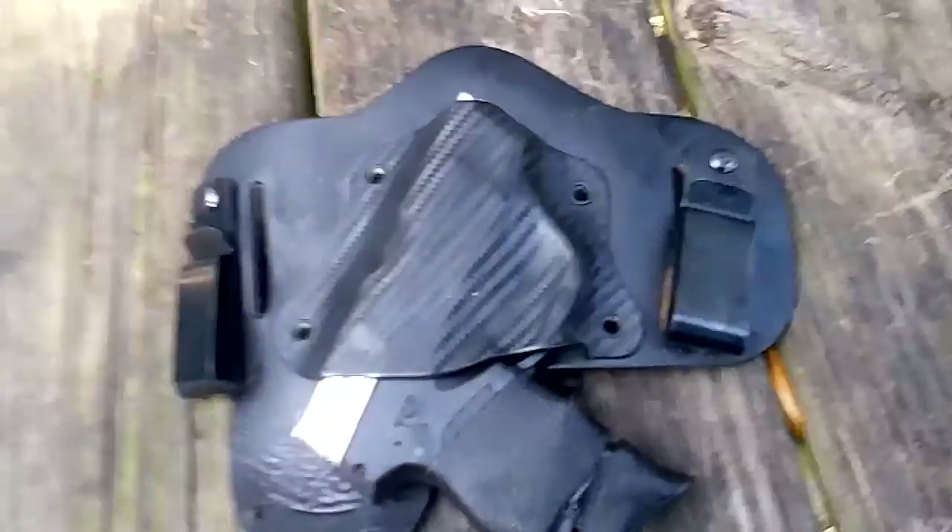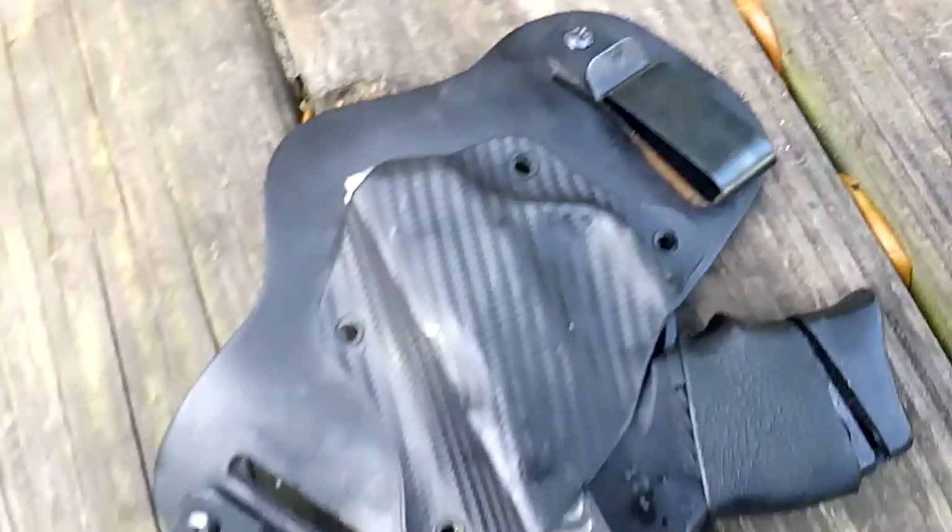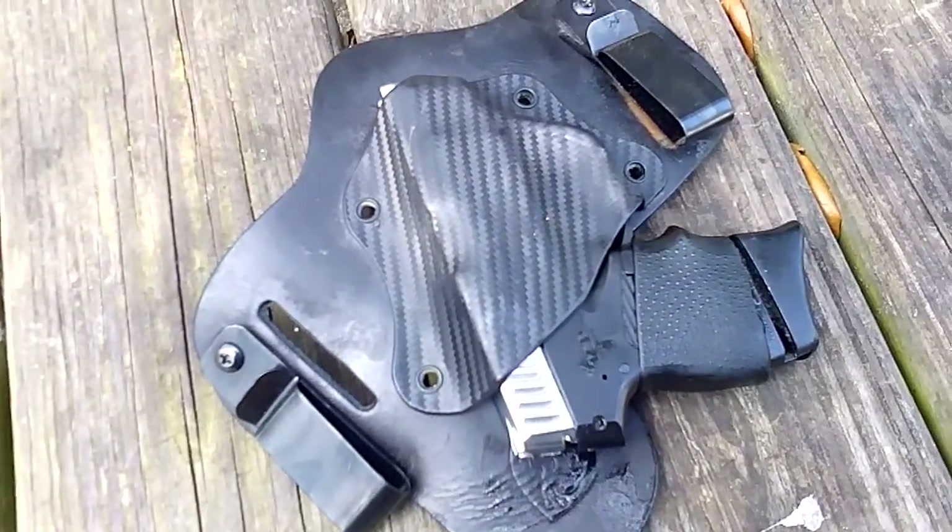I think what it is, is the inside of the holster is just a little too thin and porous. Because I have never, ever, ever had that problem. I carry every day and have been for years. I've never had that problem with any holster before.